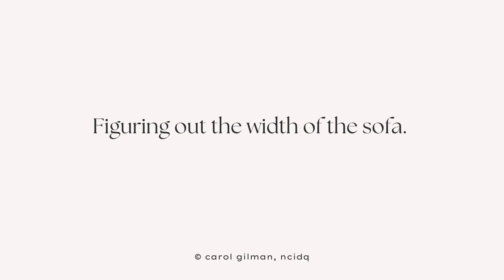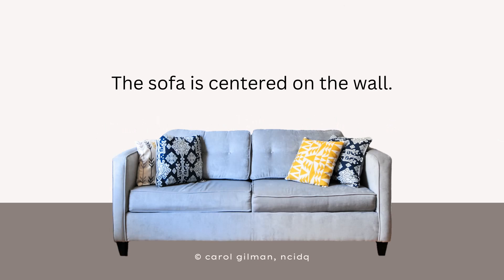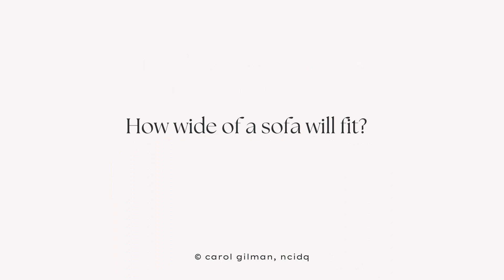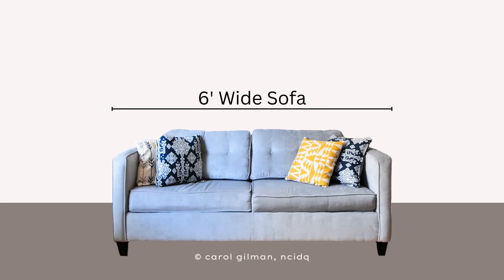Now that we know the width of the wall, and we're going to place the sofa in the center with an equal amount of space on either side, we can figure out what size sofa to buy. The wall width is 10 feet wide, and I'm going to set aside four feet total — two feet on either side of the sofa. Doing some simple math, I'll subtract the four feet from the 10 feet, and I'll be comfortable knowing that I can fit a six-foot wide sofa in that space.